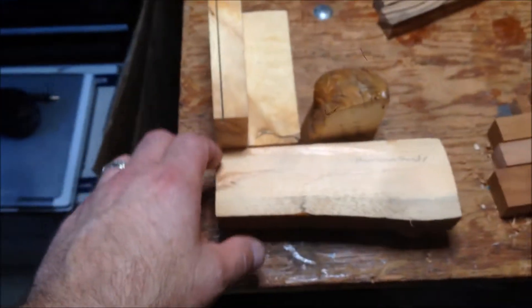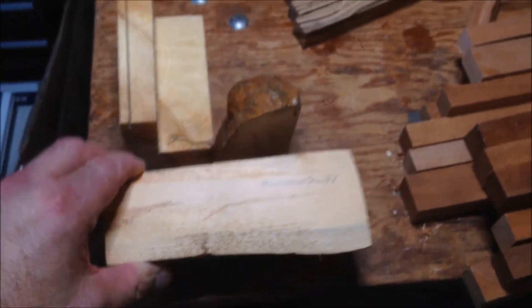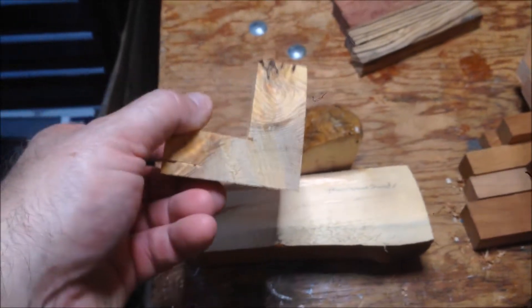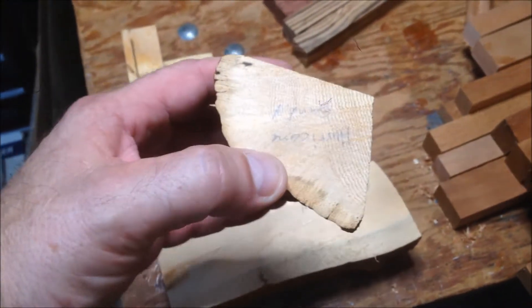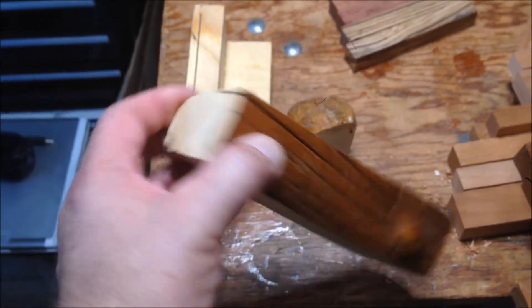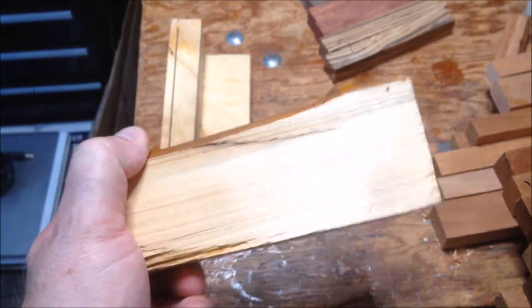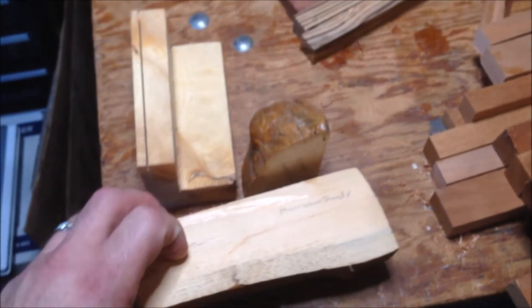Another fellow had a huge project where he had bought some wood from Hurricane Sandy, and these are leftover pieces that he brought in for anybody who wanted them. Because I do a lot of smaller turnings, I grabbed these. I can't wait to turn a pen out of this wood from Hurricane Sandy. I think it's just simple pine, but it's the story that really makes the pen.